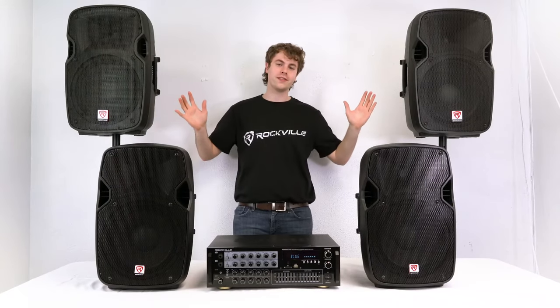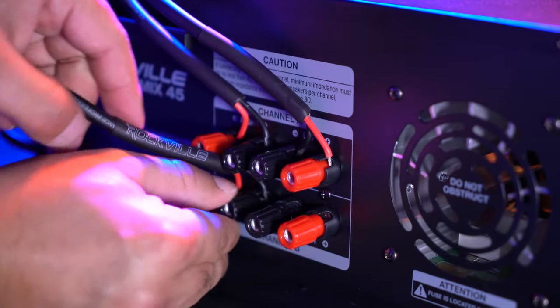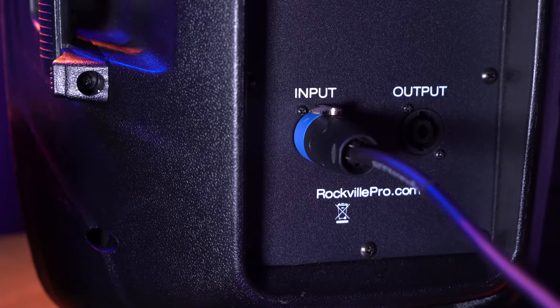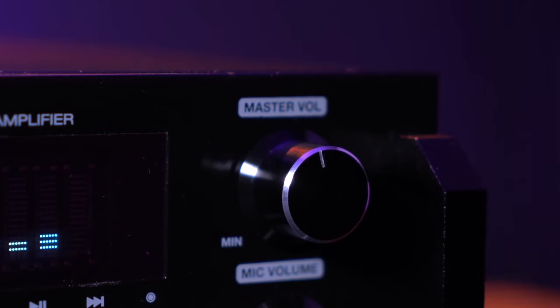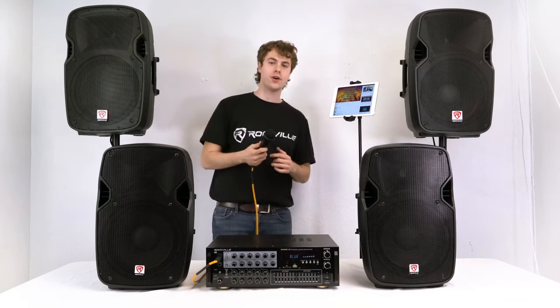Let me show you how we can expand our setup. I have two more passive speakers to connect to my Sing Mix 45. Similar to the first two speakers, I need a pair of Speakon to positive and negative bare wire cables. I'll take the bare wire ends and plug them into the left and right outputs on Channel B, then take the Speakon ends and plug them into the Speakon inputs of the newly added speakers. Make sure the master volume is raised so everything comes out of all four speakers. Now I have all four speakers connected, my tablet connected, and my microphone hooked up — a great karaoke system.